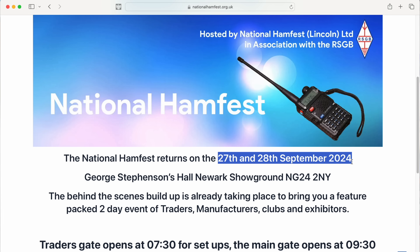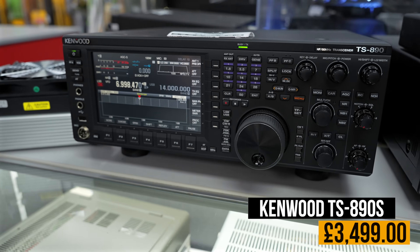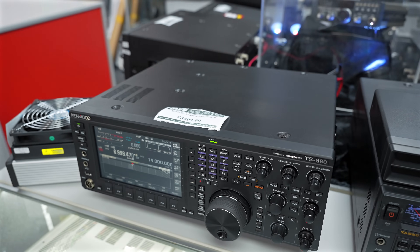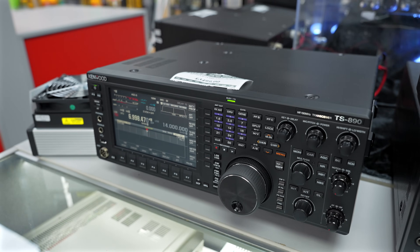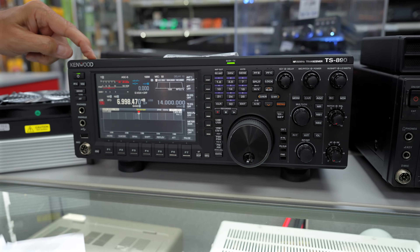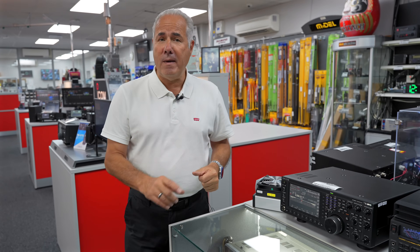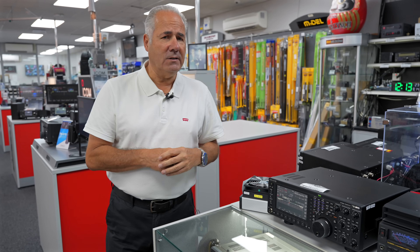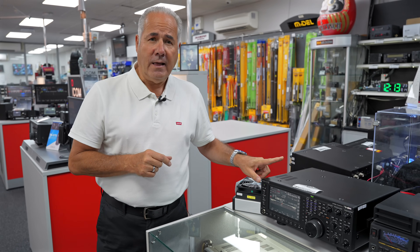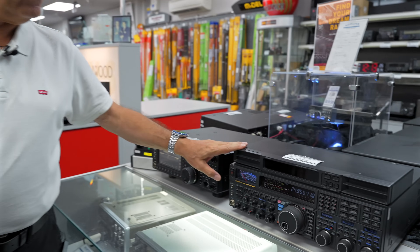The TS890S used — Tony hasn't put a new one out here because it really is that immaculate. Massive saving on new price at three and a half thousand pounds. Still a lot of money, I agree, but when you look at the new price that's a big saving, and even more importantly we're out of stock till nearly November. So if you're thinking about a TS890S, that one's for you, and it includes a 12-month parts and labour warranty.